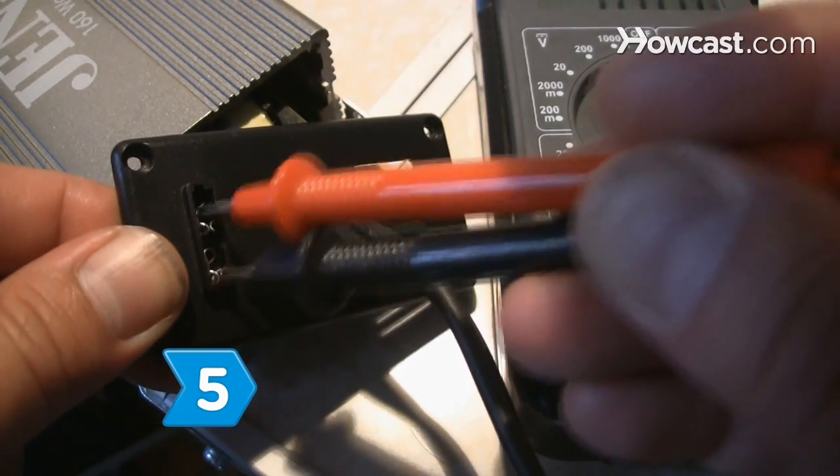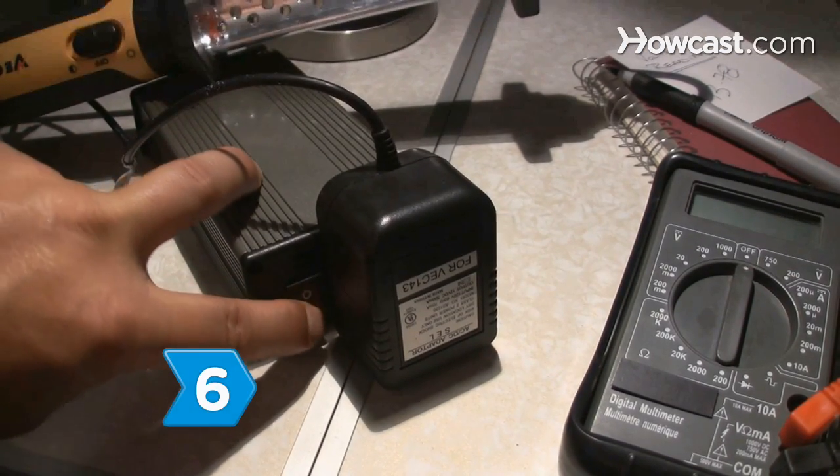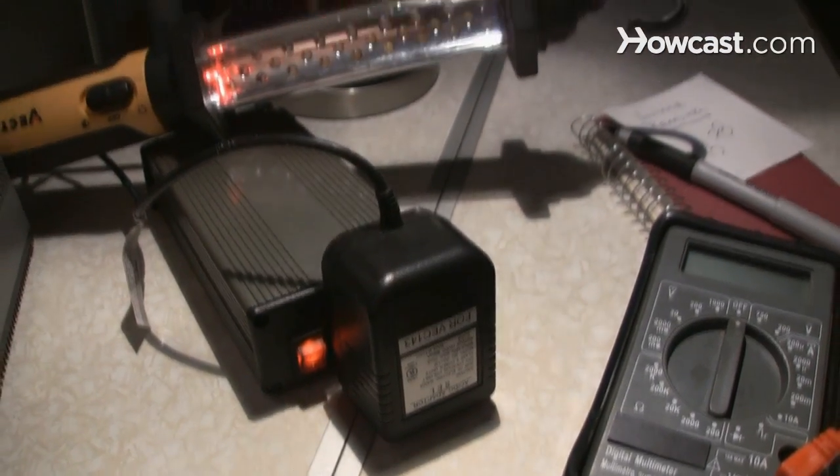Step 5. Take the reading from the multimeter. Step 6. Disconnect the multimeter, reconnect the electronic equipment, and turn off the multimeter's power.